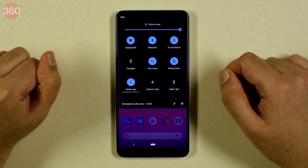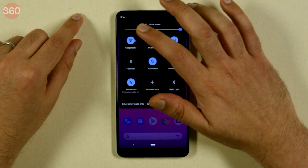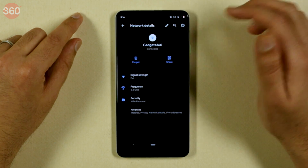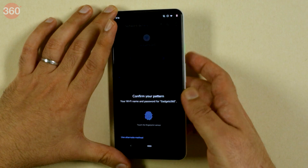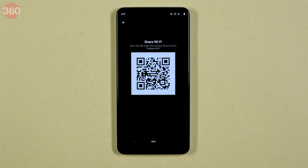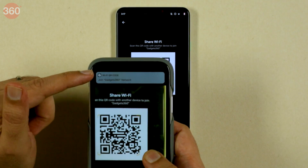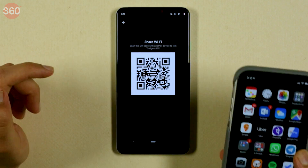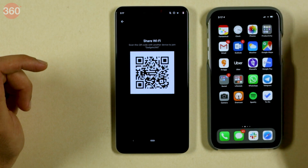Another new feature in Android Q is Wi-Fi sharing mode. Before, you could find it on other third-party operating systems, but now it's built into Android Q. Just select the Wi-Fi connection you want to share, and you'll see the share option right there. Tapping on it will ask for confirmation, and once confirmed, it'll show you a QR code. All you need to do is take any other phone with any OS and a camera capable of reading QR codes — like the iPhone's native camera — and it gives you the option to join the network right there. And you'll be connected to Wi-Fi just like that.